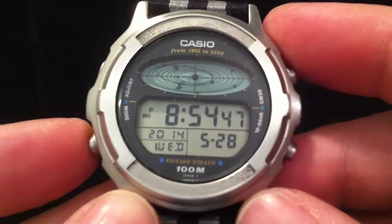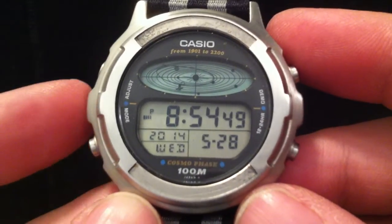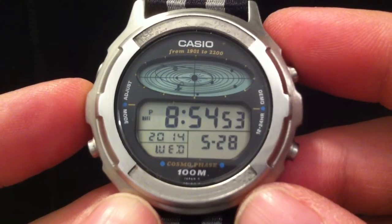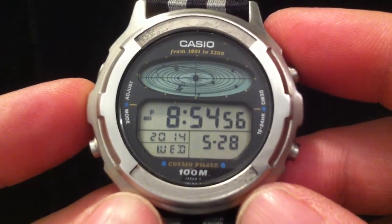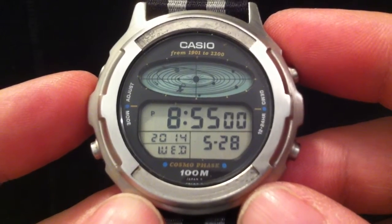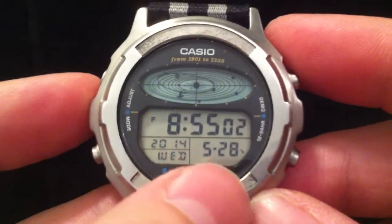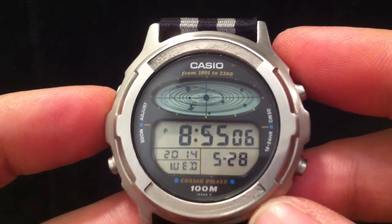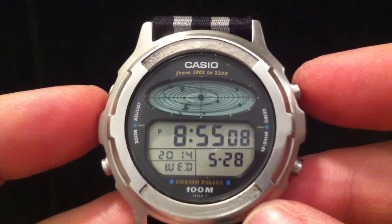I've set the alarm for 8:55, so we're about to see one of the animations that happens when the alarm goes off. What does happen is that Halley's Comet shoots across the screen — you can see it just going down there from top to bottom, that shooting star.